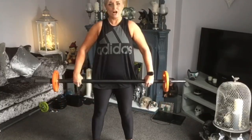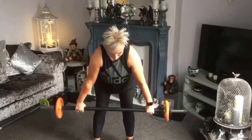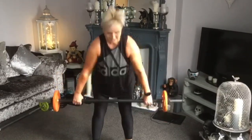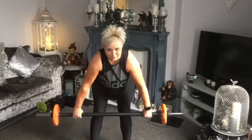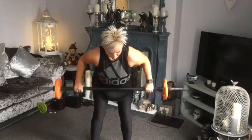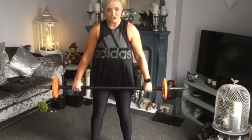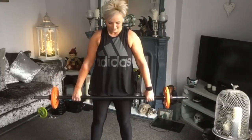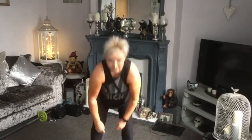Single leg row — down, up, down and up. Back straight, tummy in, head up, chest up. Brace those abs. Shoulders up, back and down. Well done — that's your warm-up, thank you.